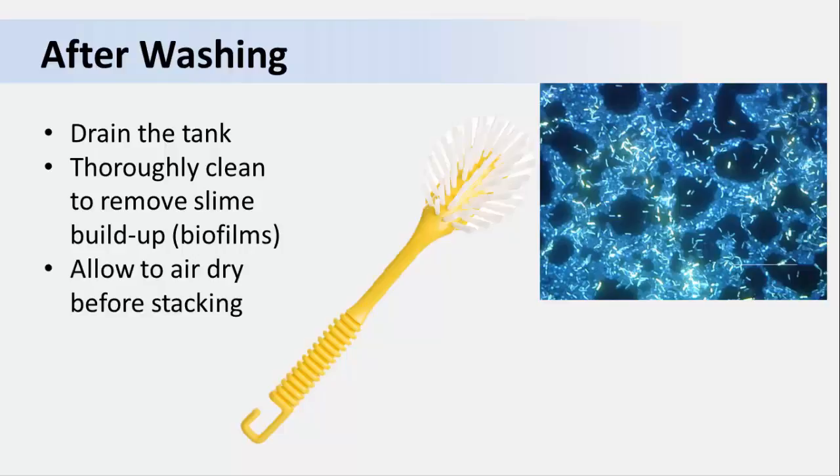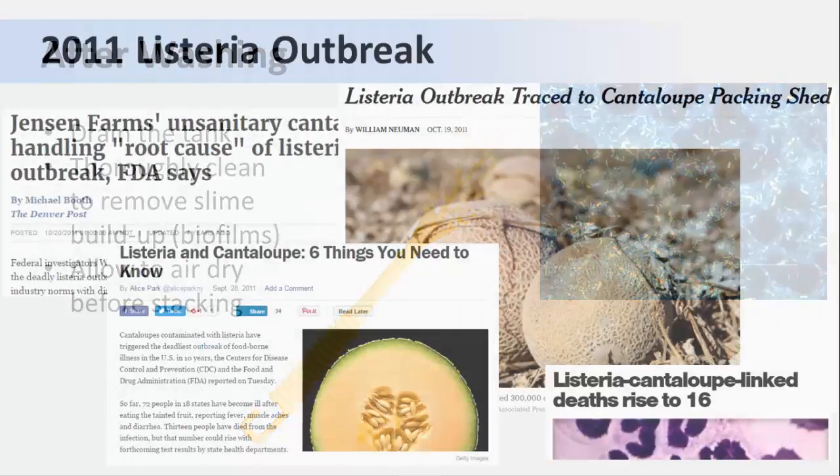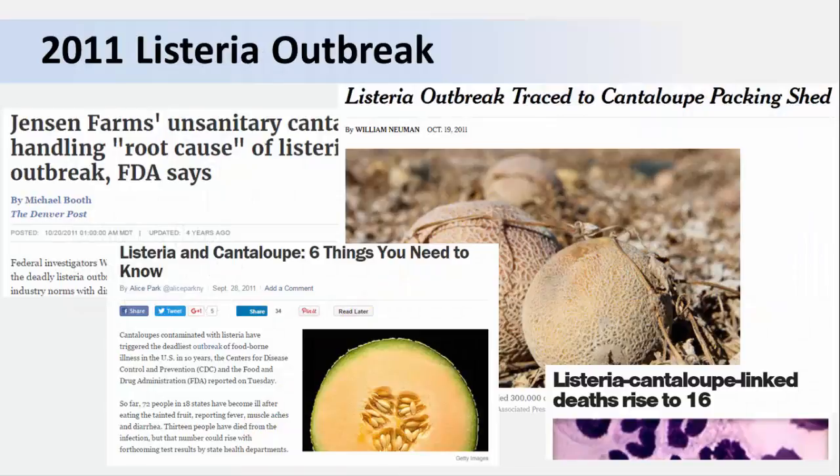Let the tank air dry before the next use. These principles apply whether it's a large apple dump tank or a small plastic tub. Remember the 2011 outbreak in Colorado that was traced to cantaloupe contaminated with listeria — the one that sickened people in 42 states and caused 33 deaths? One theory is that a sanitizer was not added to the dump tank water. The investigation found extensive biofilm formation in the tank, which caused each batch of cantaloupes to become contaminated. A sanitizer in the wash water might have prevented this tragedy.